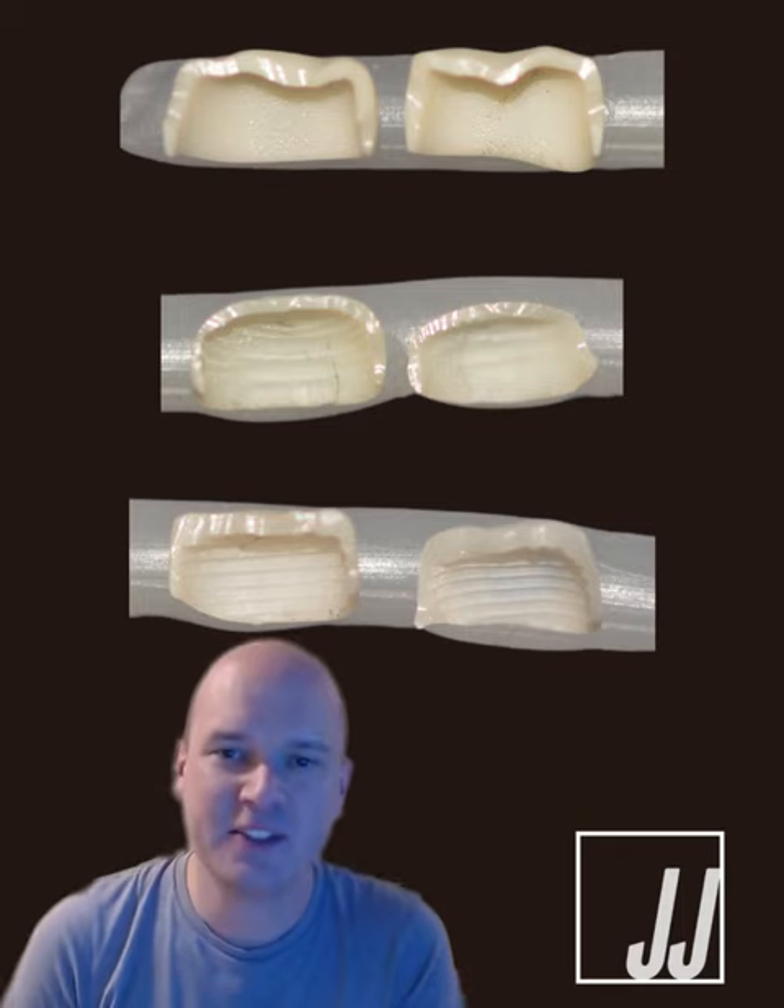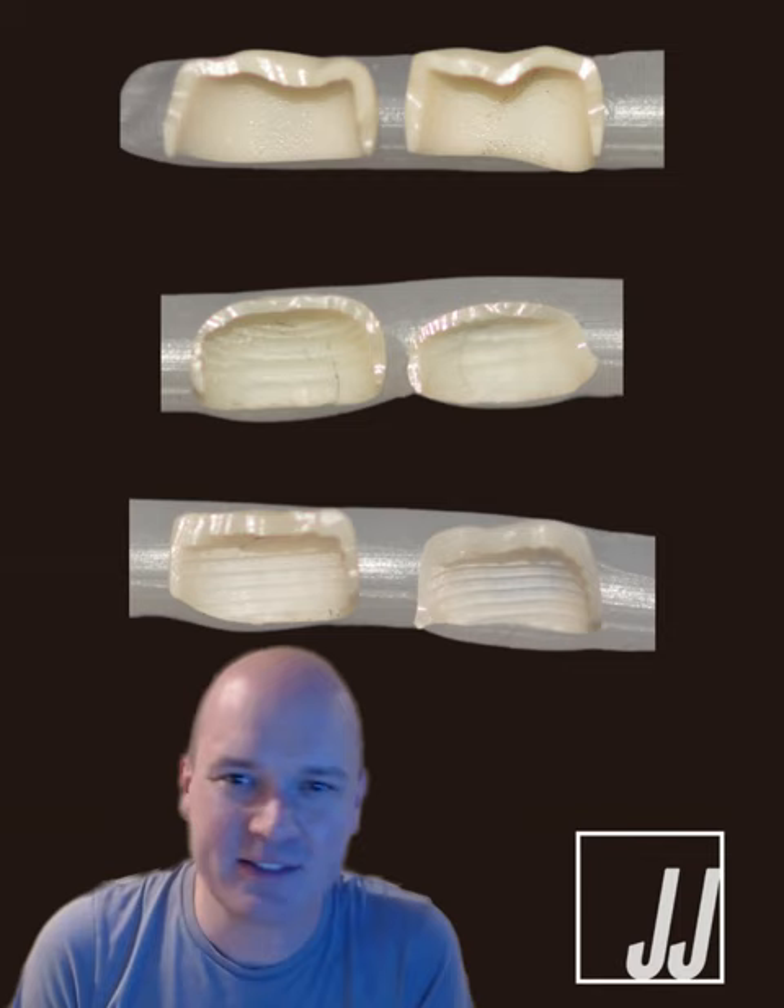Hi, Dr. Jared here. I had some fun today trying to cut through these zirconia crowns for a lecture slide to kind of highlight some of the differences between these major brands of crowns.